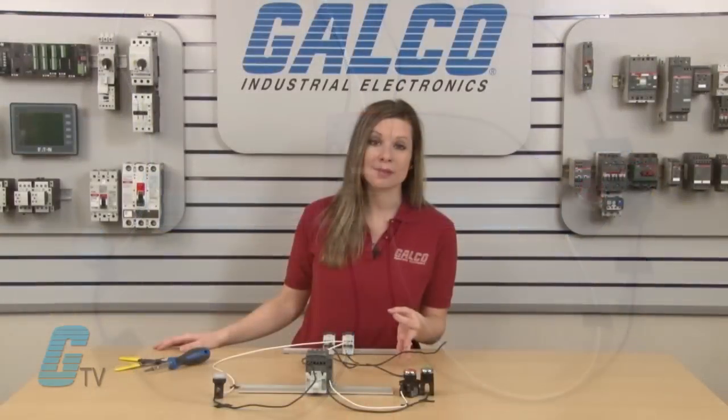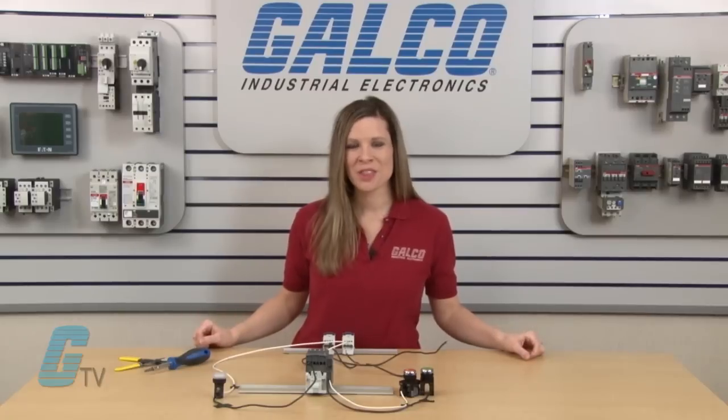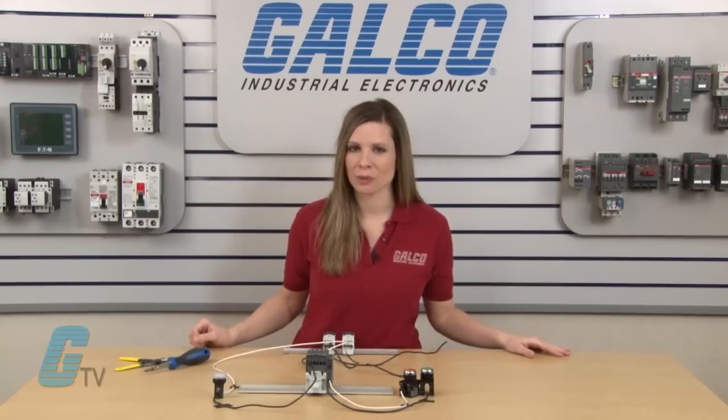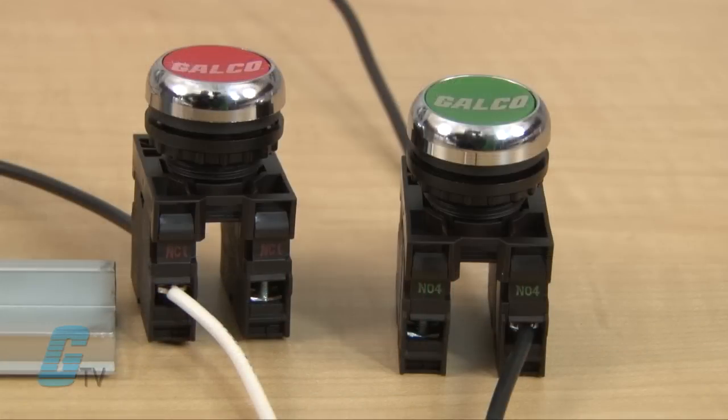No power is applied to either of these at this moment, and it is important to make sure that no wire is live during this setup. The three wire control will demonstrate a latching circuit, which I will display using a three pole contactor with an auxiliary contact. The three wire control can use two momentary push button switches, with one being normally open and the other being normally closed.